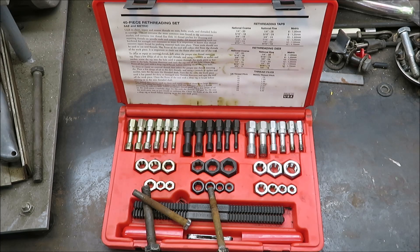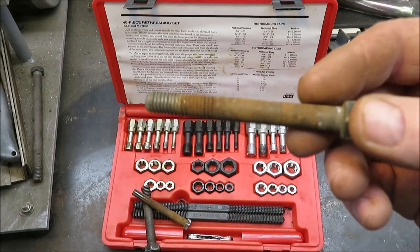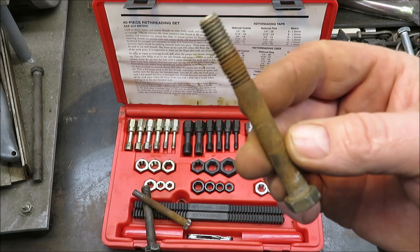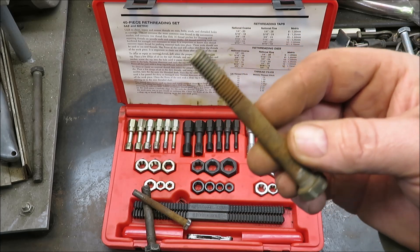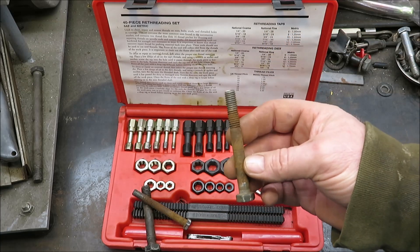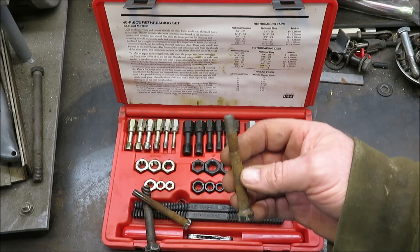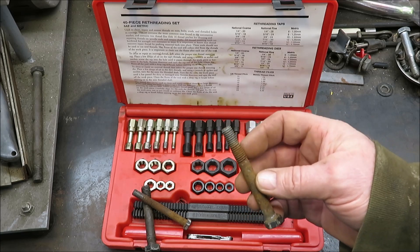Now this is not a tap and die set. This is just to clean the threads out and renew the old threads. As you can see here we have a bolt — this bolt right here was out of the go-kart. You guys are out there working on go-karts and mini bikes and four-wheelers and lawnmowers and cars, and you need to renew a thread.